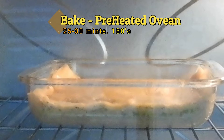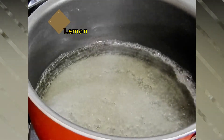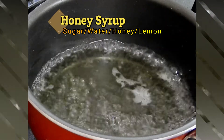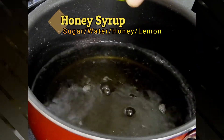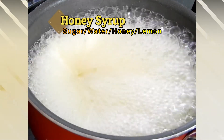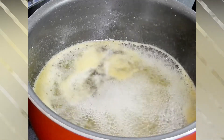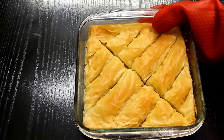While the baklava is baking, make the honey syrup. Boil one cup of sugar with three-quarters cup of water. Once it reaches a boiling point, add honey and squeeze in some lemon — this prevents crystallization. Let it boil for five minutes, then reduce the flame and boil for another five to ten minutes.